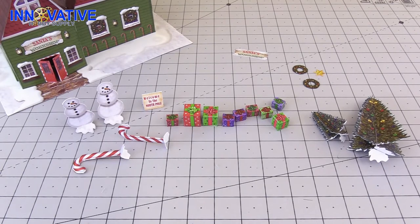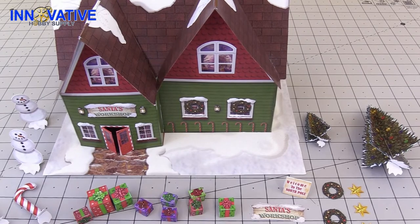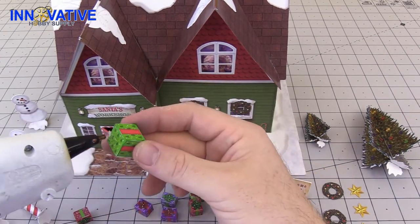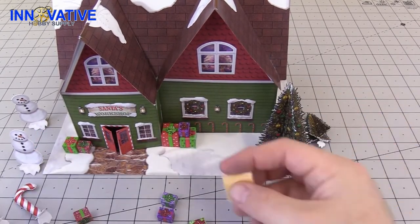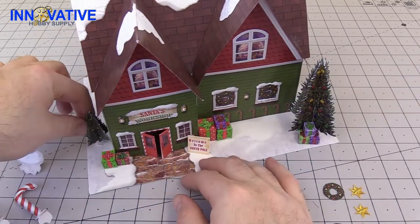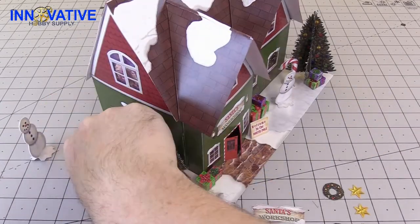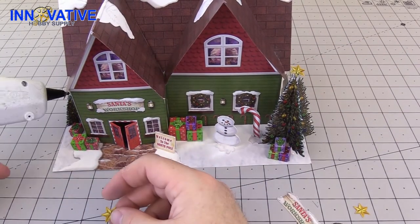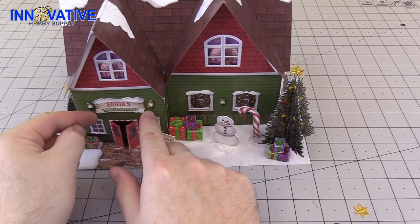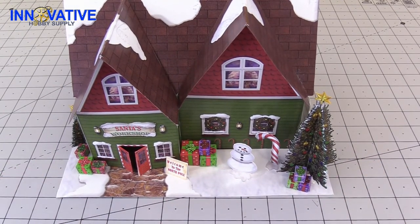And now it's time to decorate Santa's workshop. All you have to do now is just take all of your decorations and go nuts. And you have one decorated Santa's workshop.